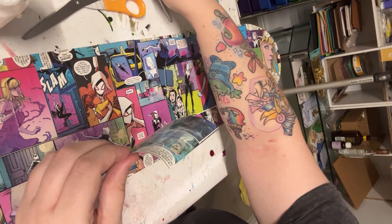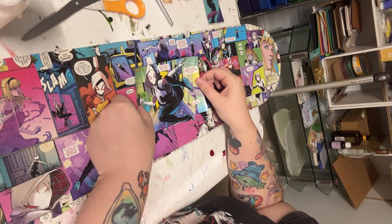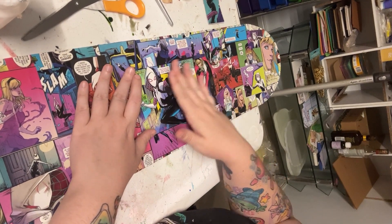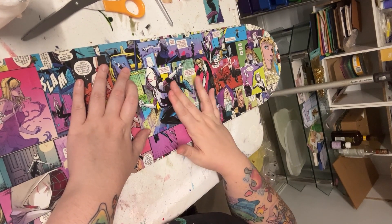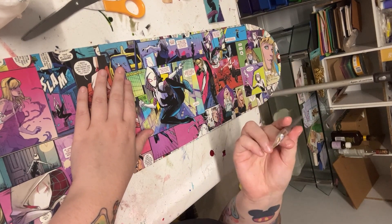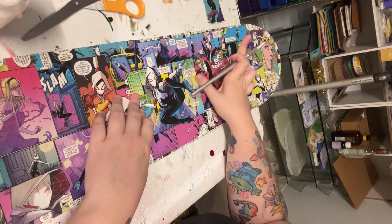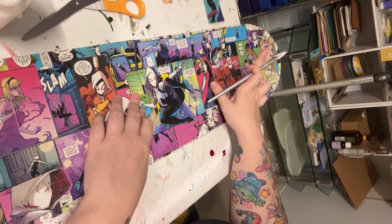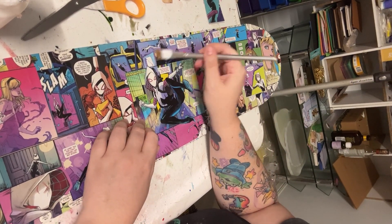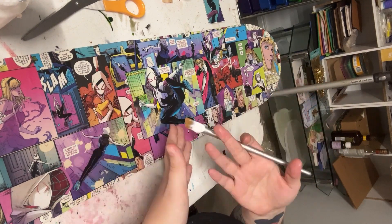Try to smooth it down all in one direction because you might get little bumpies underneath. I also use the leftover Mod Podge on my brush and go around the edges, really sticking it down with my finger — we don't want it peeling up after I've posted it. So we just want to make sure it's as stuck down as it can be. Once all these bigger pieces are stuck, I'll go over the skateboard with a layer of Mod Podge as well to make it shiny.